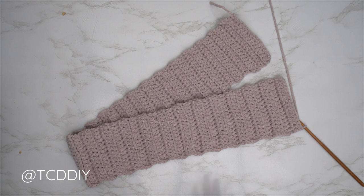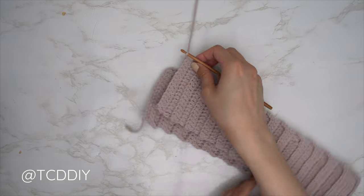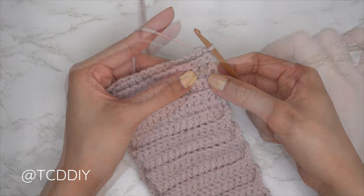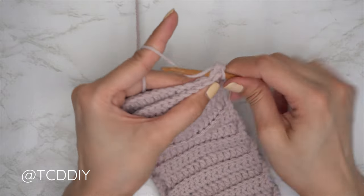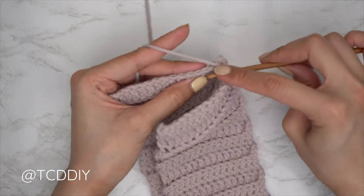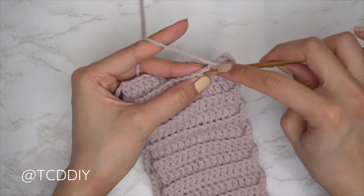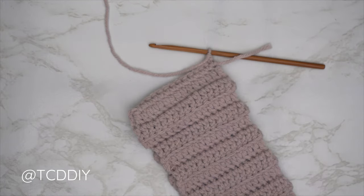Now we're going to seam everything together. Fold your band in half, then insert your hook into the corner stitch of both the front and the back panel. Yarn over, pull through, then find that first stitch into the front panel — insert, then into the back panel insert into that first stitch as well, and single crochet. Repeat: first stitch into the front panel, next stitch into the back panel, single crochet. Continue until you have no more stitches left to work into.